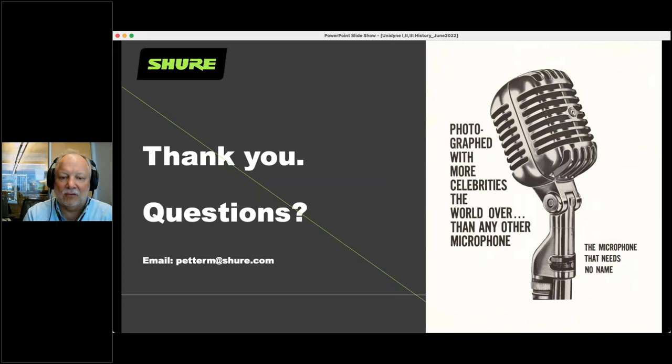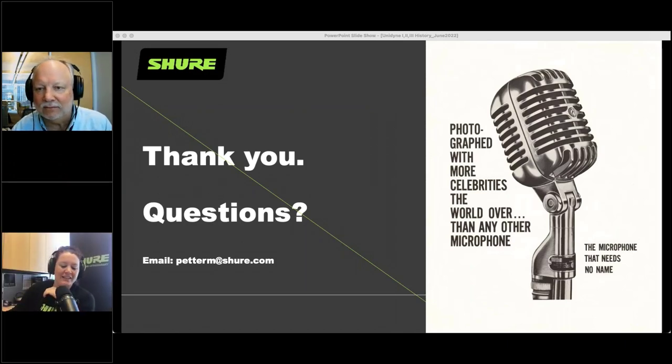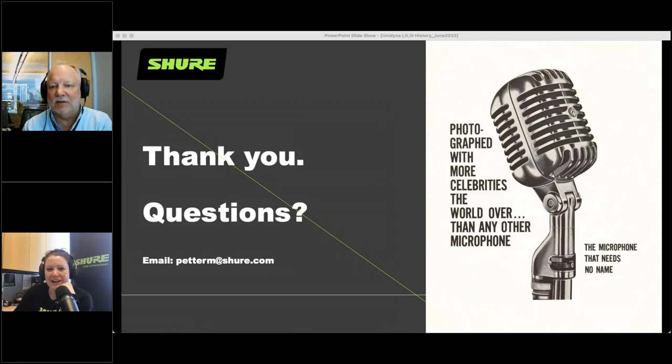If you have questions after the presentation, here's my email: peterm at Shure.com. I'm happy to answer any questions you've got. But now let's open it up to questions.